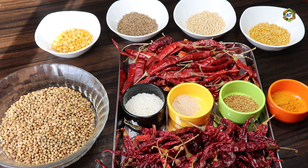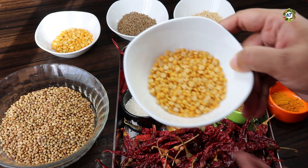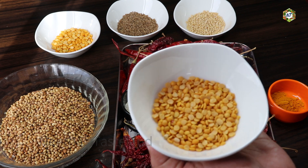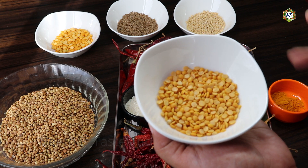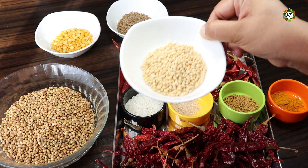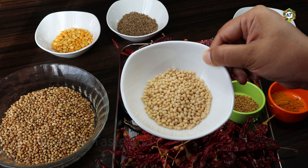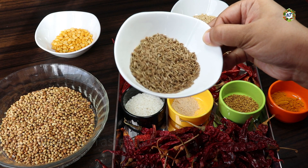We are going to make some ingredients. The ingredients are made with the main ones. While we are using the supermarkets, we have more ingredients. We are using 4 tsp. It is 4 tsp — we put a little bit of cumin seeds. That is the cumin seeds.